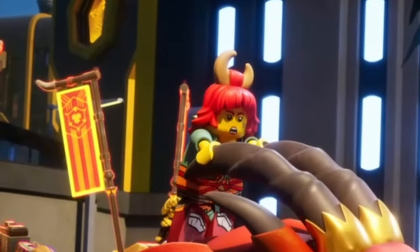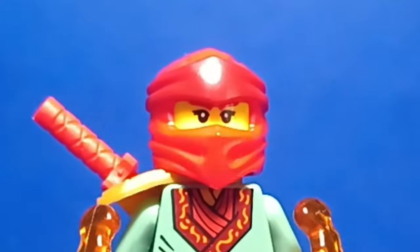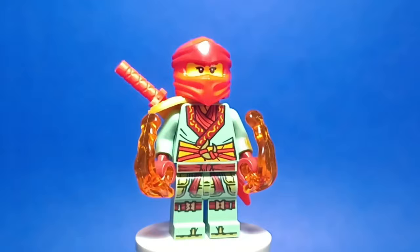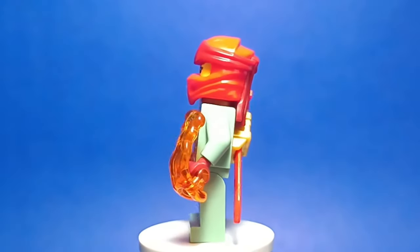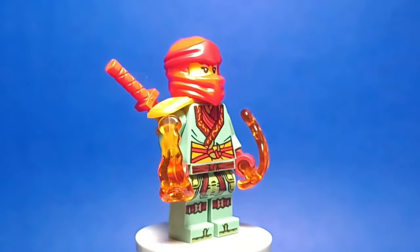Next, we have Wildfire, and for her, I used Ronin's legs, a Legacy Kai mask, and her original torso and head. I believe she's gonna be in the main ninja team from now on, and I can't wait to see an official ninja suit for her in the future.